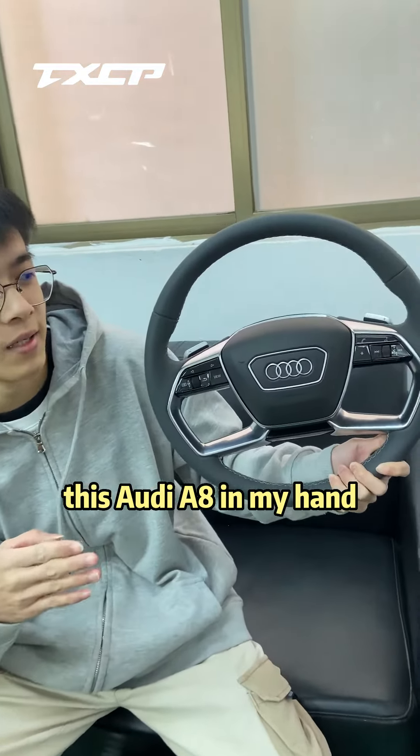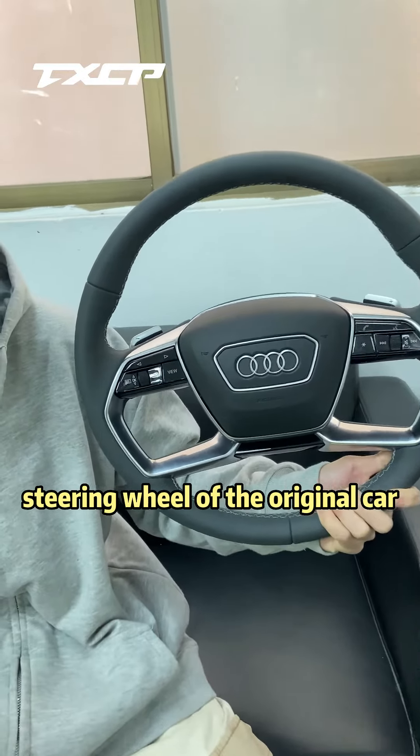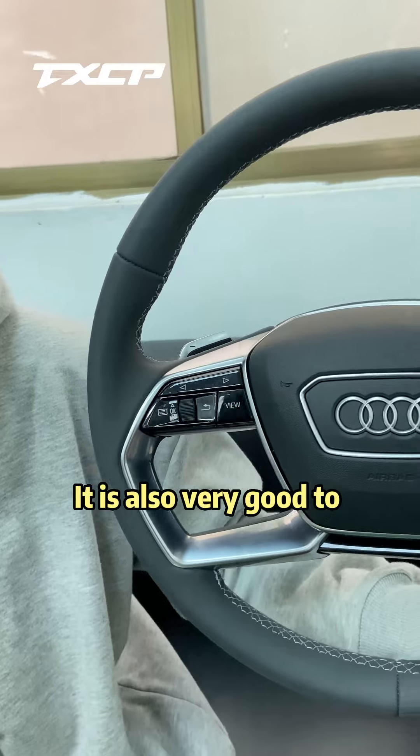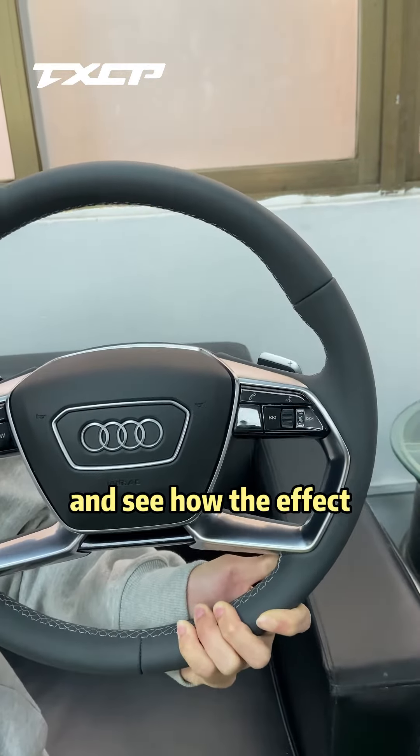It's the steering wheel of this Audi A8 in my hand. This one is also an upgraded version — just replace the entire steering wheel of the original car. It is also very good to directly install this on my hand. Now I'm going to arrange it and see how the effect.